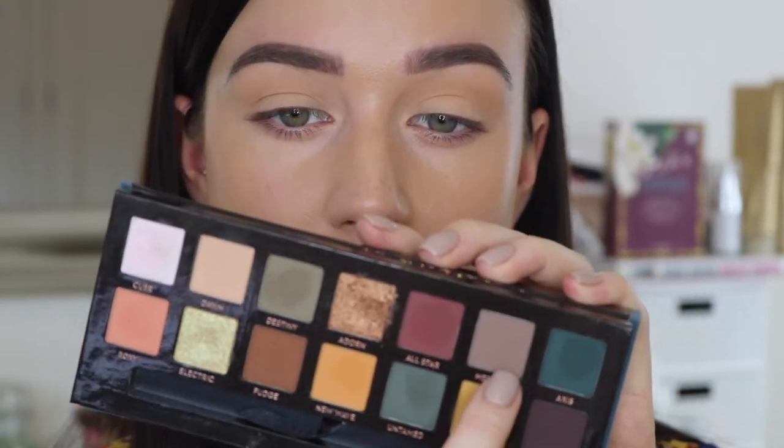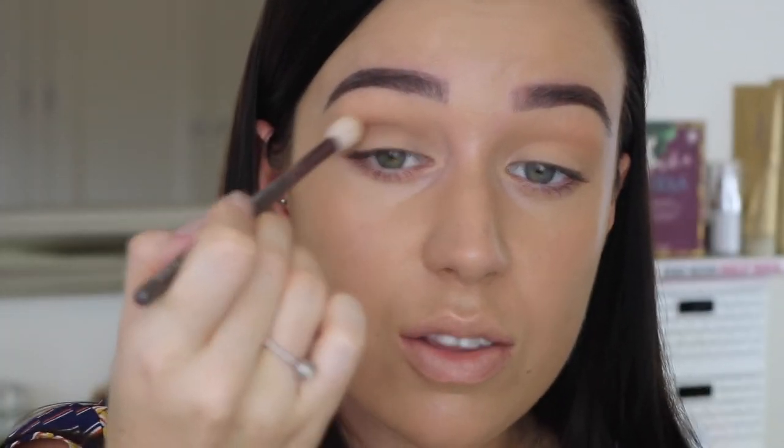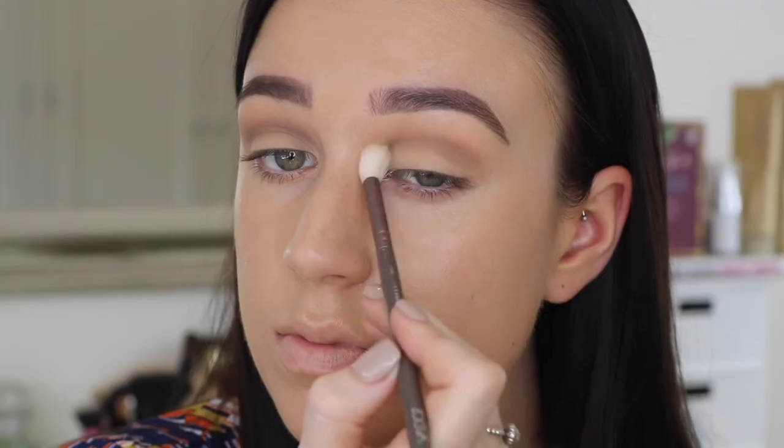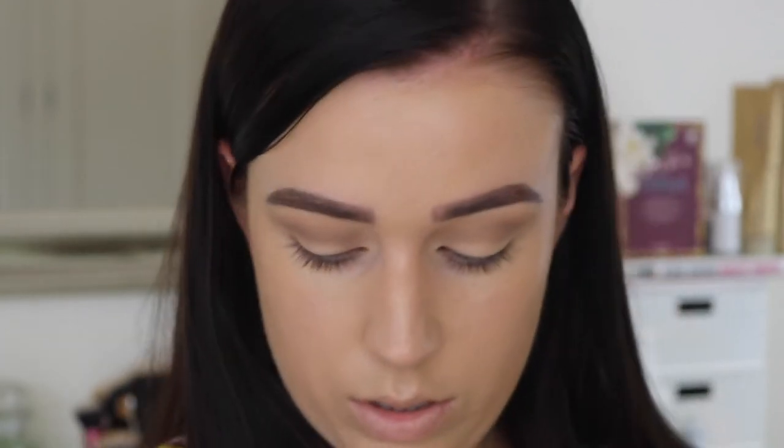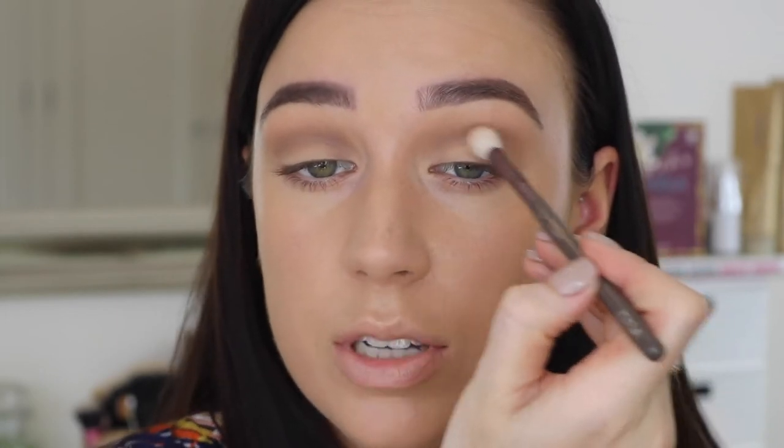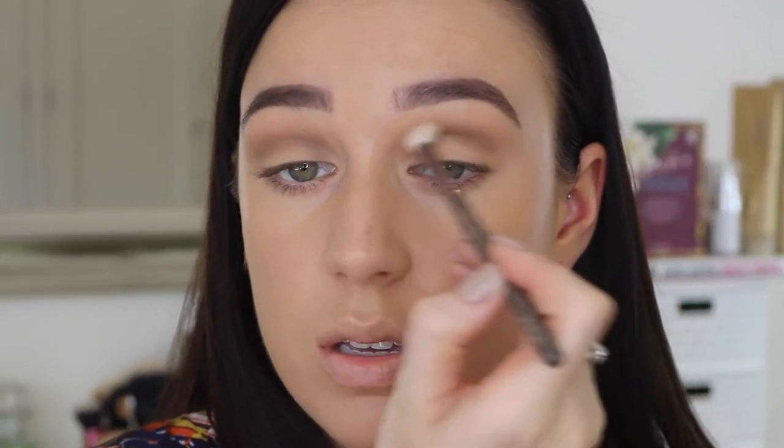The next shade I'm going to pick up is Mercury, which is a kind of taupey grey shade. Using the same brush, tap in once, tap off the excess, and then keeping that slightly lower with a really light hand. Do you see how much comes off already and this is hardly any on the brush? I would say with this palette blending does take a little bit longer. There's so much fallout. I personally don't really care, and I always do my eye makeup before the rest of my makeup anyway. If you've done your face first, maybe put down some translucent powder or something underneath just in case.